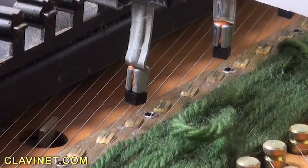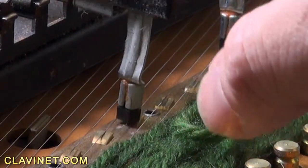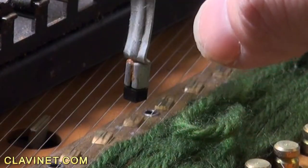In this case, you can see the hammer tip hitting the adjacent string. In bad cases, the hammer tip may not strike the string at all or only partially depress the string. This usually results in odd sounding notes, off pitch notes, or loss of sustain.